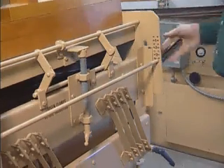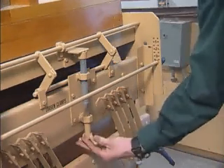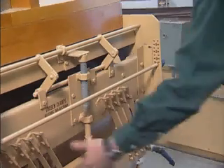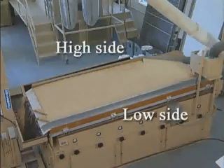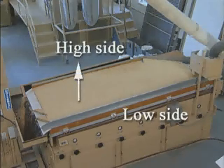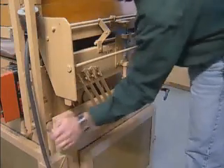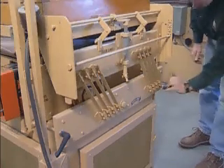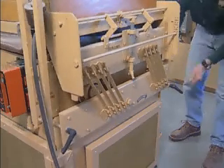The end raise control on a high-cap gravity separator is located at the feed end of the machine. To change the end raise, loosen the clamps and screw the adjusting crank up or down as required, then re-tighten the clamps. Side tilt is the difference in elevation between the high side of the deck and the low side of the deck. Increasing side tilt will cause the material to shift toward the low side of the deck. The side tilt is adjusted by loosening the two clamping knobs and moving the side tilt adjustment handle in toward the machine for more tilt and away from the machine for less tilt.